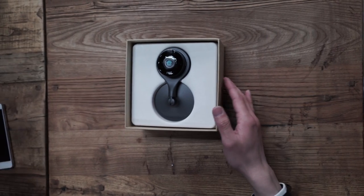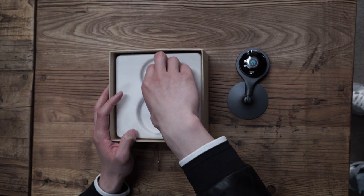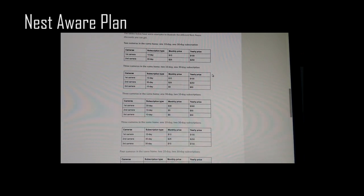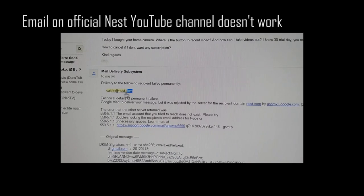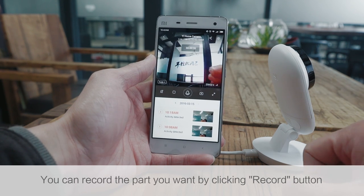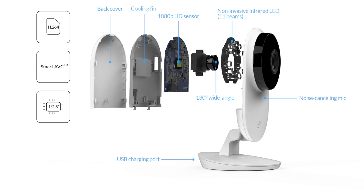The most unfortunate thing about Nest is that you have to pay to download or view history videos. That means you pay $200 for the camera and then another $100–$250 for the Nest Aware subscription, because all videos are stored on the cloud. When I first used Nest I didn't know this, and the email on the Nest official YouTube channel was even wrong. But for the eHome Camera, just pay $130 — no annual fee. All your videos are stored on your SD card, and you get very professional after-sale service.